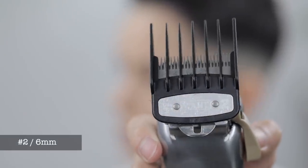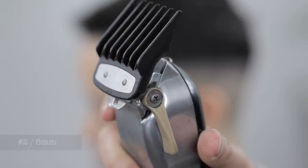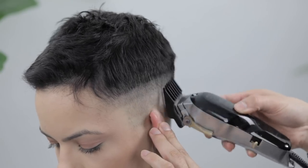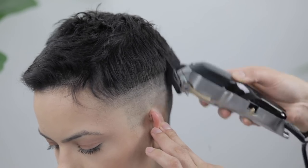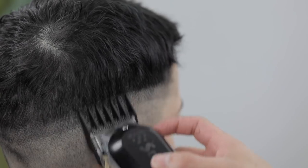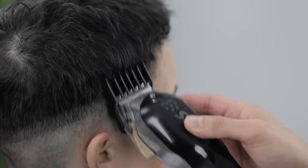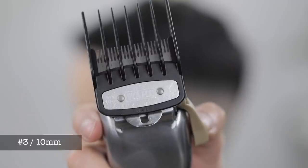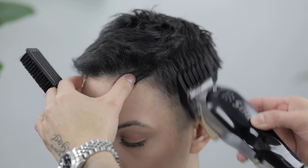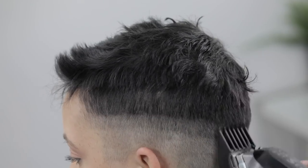Now with my number two guard, lever still in that fully open position, we're gonna create our third guideline. Then with my number three guard, lever still fully open, we're going to continue the process — here it's less about a strict guideline and more about cleaning up the sides and getting them to match the top length.